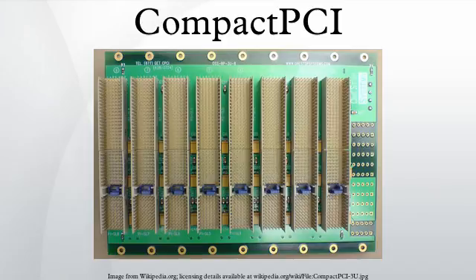3U boards have a 110-pin connector, which carries the 32-bit PCI bus signals, and an optional 110-pin connector, which carries either user-defined I/O or the upper 32-bits of an optional 64-bit PCI bus.